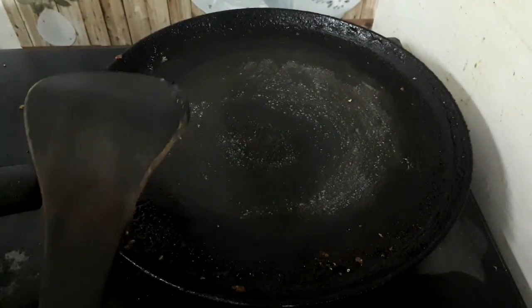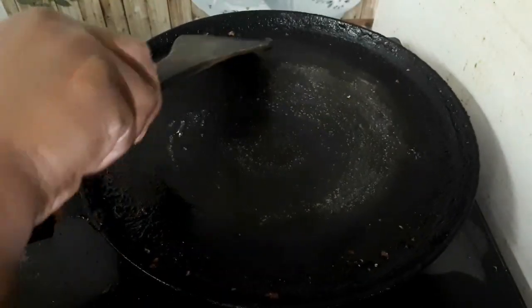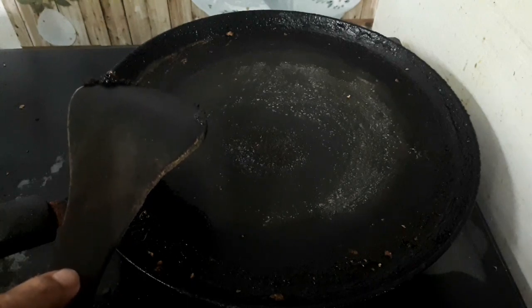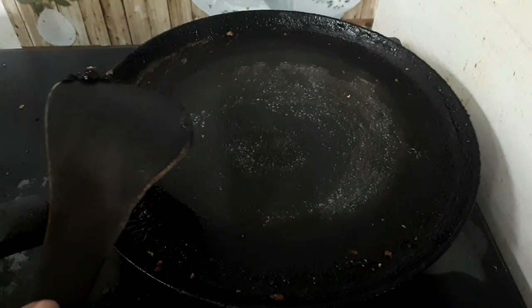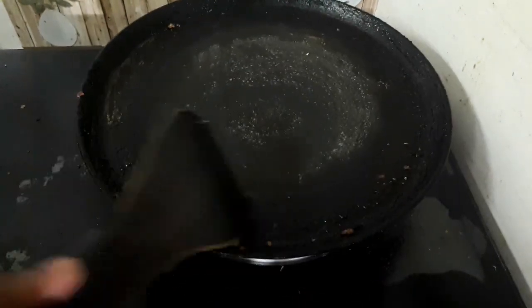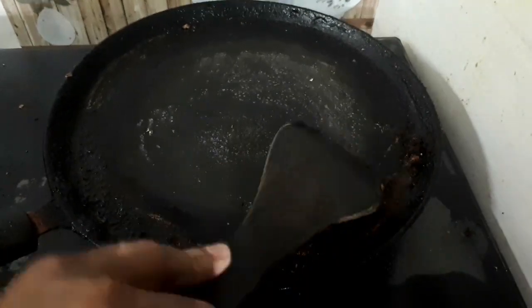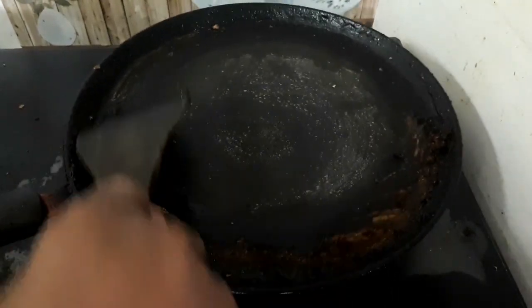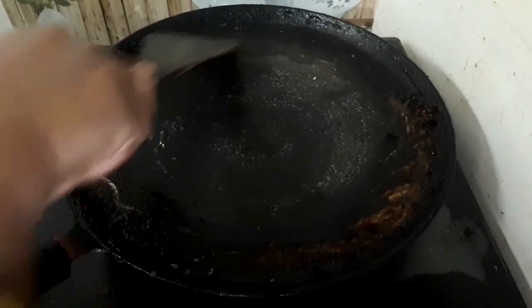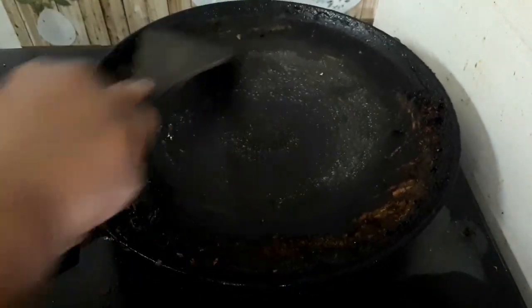When I use a pan, I will put it in a bowl of oil. It will be a little bit of oil. When I clean this pan, I will dry this pan.